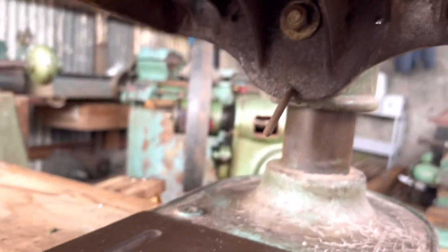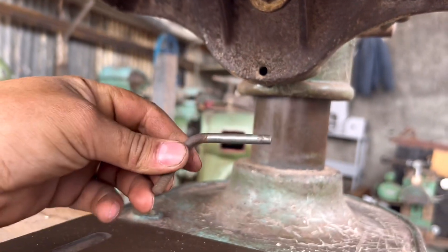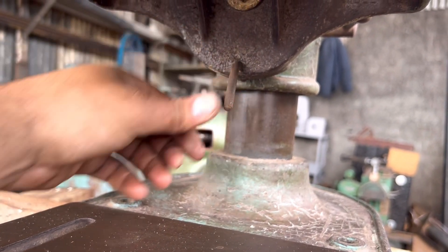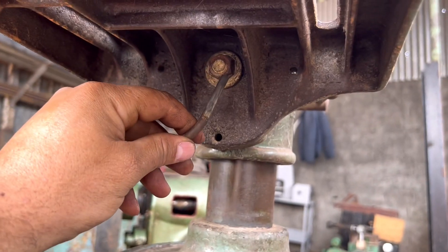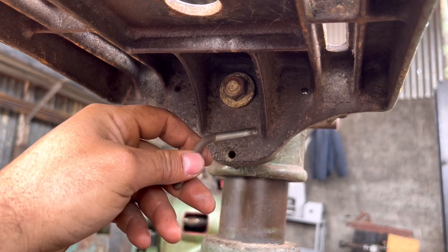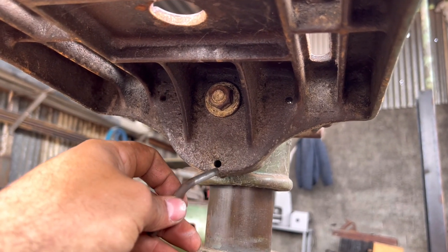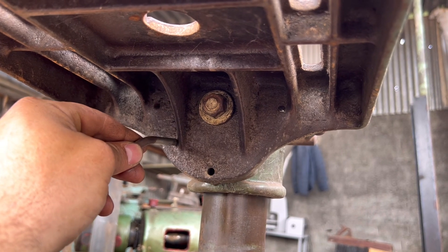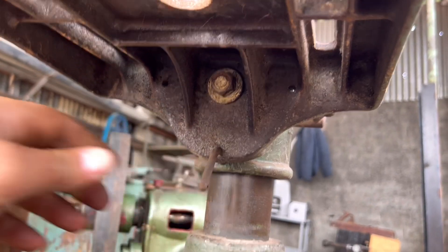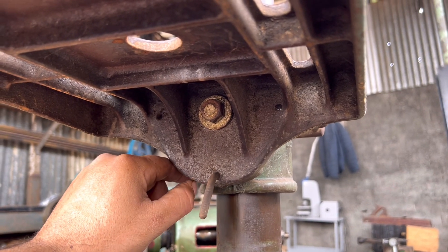Se vocês observarem aqui embaixo, ela tem um pino. Esse pininho — o que você vai fazer? Você vai soltar ele. Solta esse parafuso aqui e você consegue girar — acredito que é 45 graus para cada lado. E você consegue travar aqui também, porque tem um furo de cada lado. Se quiser mais posições, você mesmo pode fazer alguns furinhos levando numa pessoa profissional.